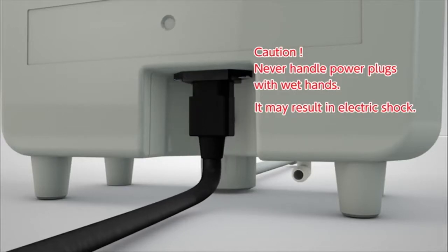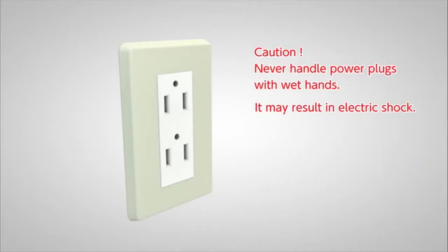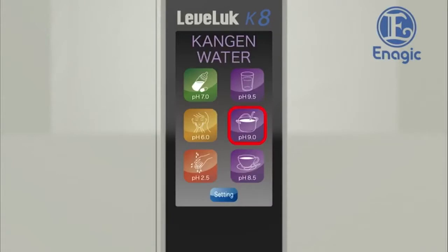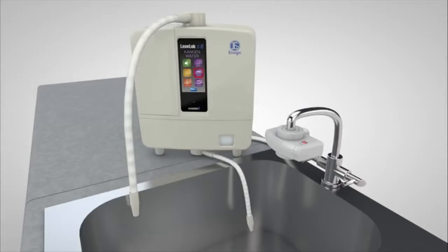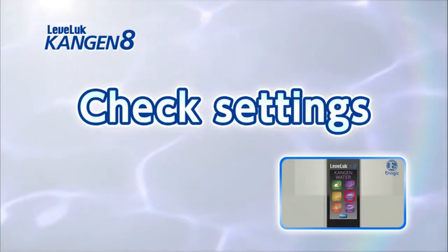Next, insert the connector into the appliance inlet and plug in the power cord. Touch the LCD panel — the unit should power on. The installation process is now complete. For more information, please see the operation manual. Check the settings after the unit is installed.